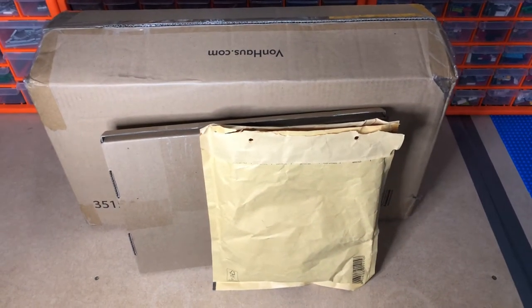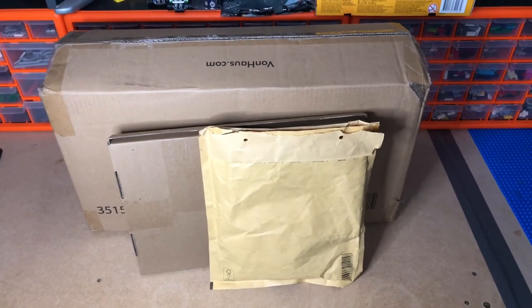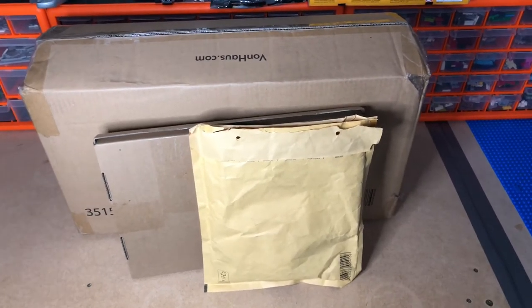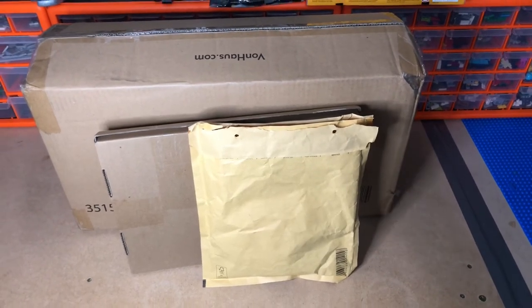Hello LEGO fans, Jarv Bricks here with another haul. Got some big boxes there and a couple of little ones — they're from Amazon, from BrickLink, and from the LEGO Pick-a-Brick wall. Let's see what we've got.